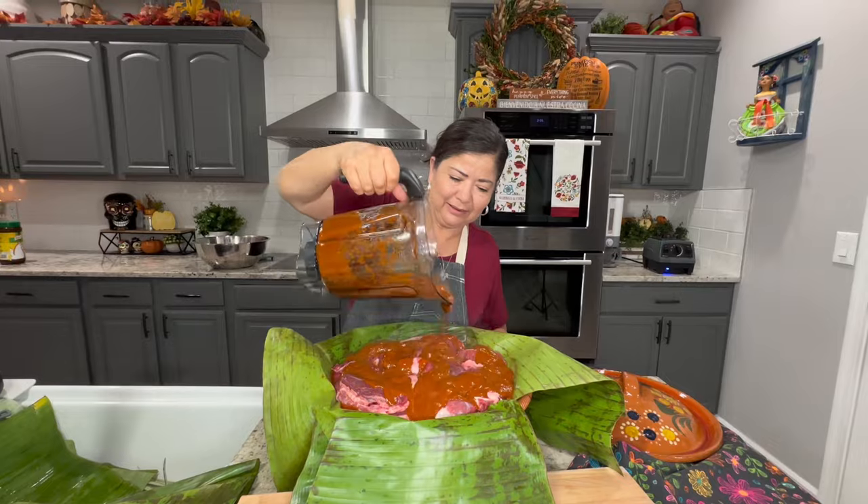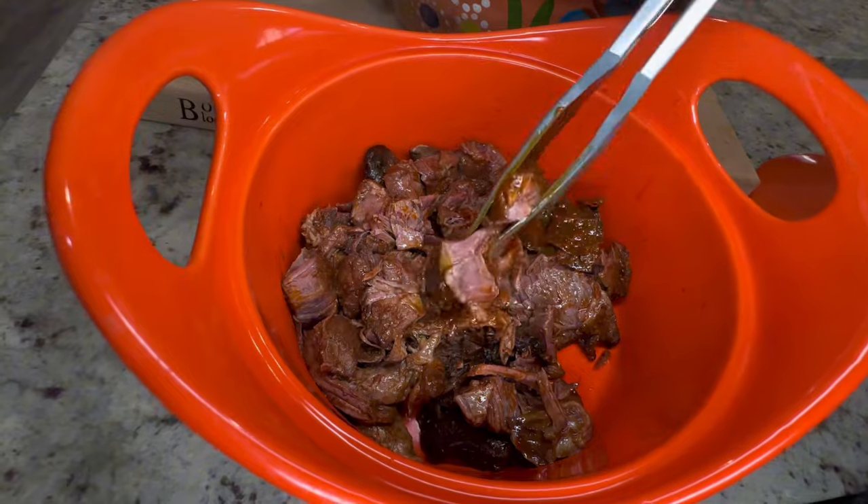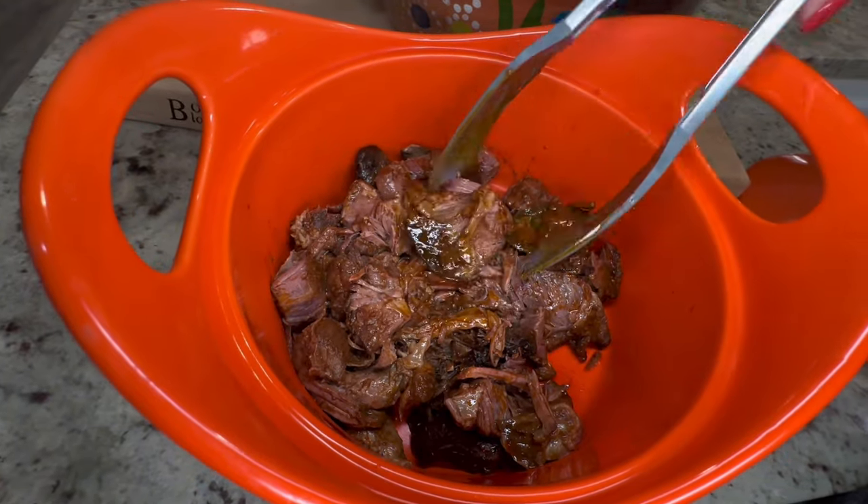Barbacoa is traditionally prepared in a pit or an outdoor oven, slowly cooked overnight or until the meat is nice and tender and it falls apart easily.